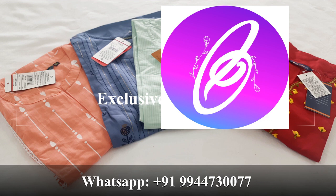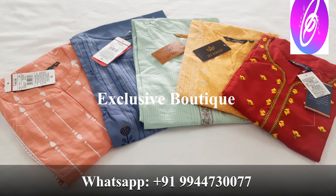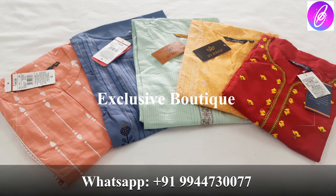Hi friends, welcome to Exclusabotik Online Shopping. In this video, we will talk about Kurtis Collections — Avazad Duni Brand Collections.